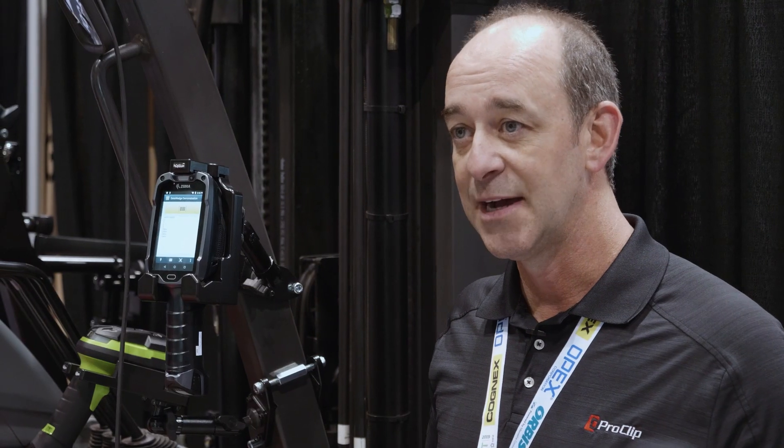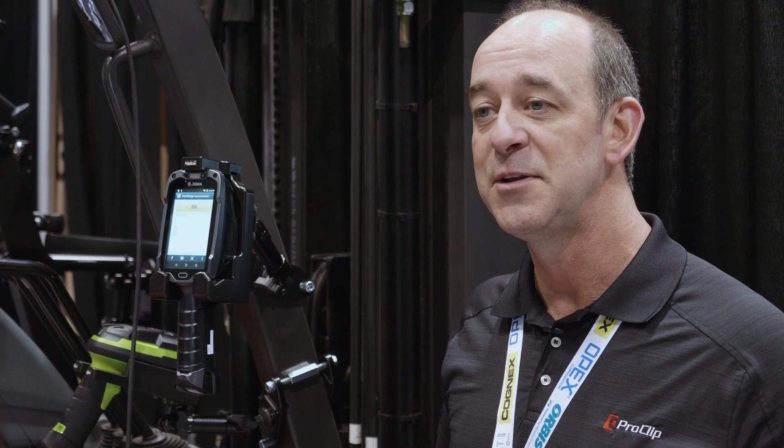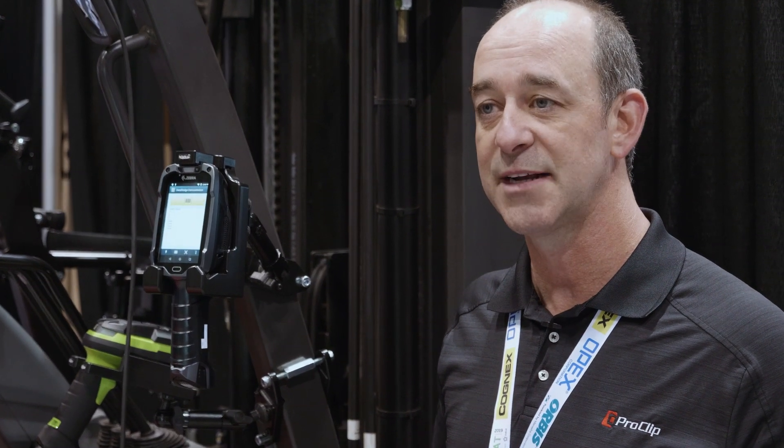Good afternoon. Jason Bridwell with ProClip USA here at ProMAT 2019 at the McCormick Center in Chicago. We're highlighting a couple of new heavy-duty mounts for the Zebra scanning products.